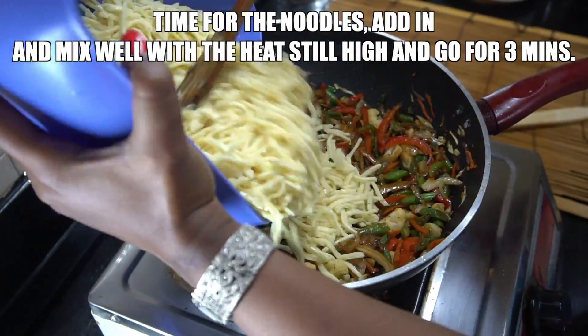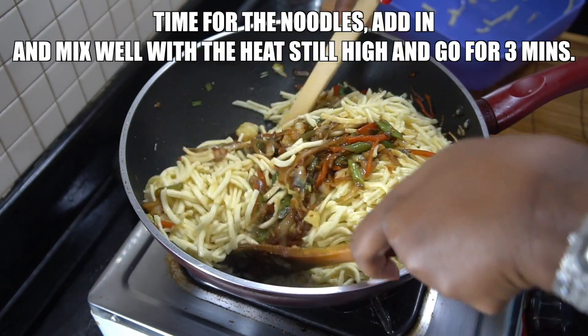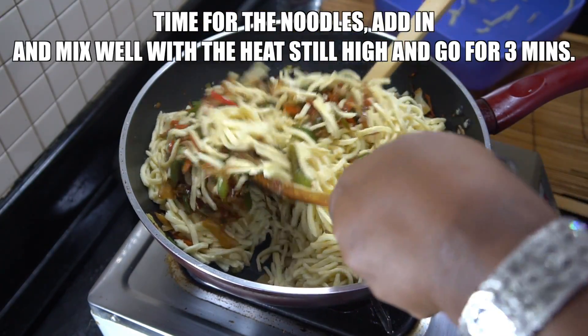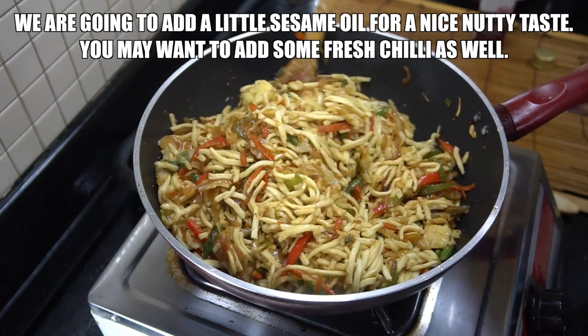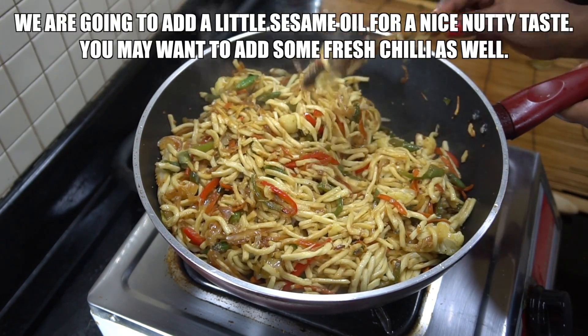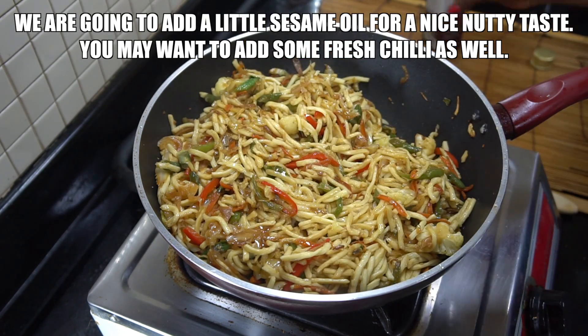Now we're gonna add our noodles in. I've drained those off and we're gonna stir these around. As you can see we're using two spoons — makes it a bit easier. We're gonna go about three to four minutes, again high heat. And just at the end we're going to put a little bit of toasted sesame oil in there — gives it a lovely nutty flavour.